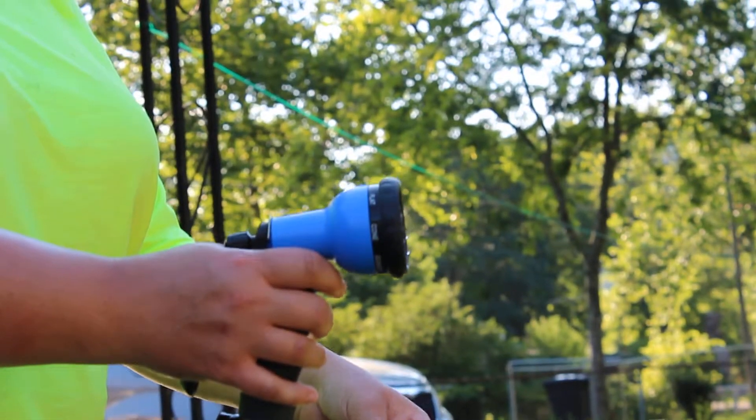Before, I had a clunky hose that weighed a lot and it was hard to put up and I would get muddy in the process. This is wonderful. If you need a garden hose, I highly recommend it.